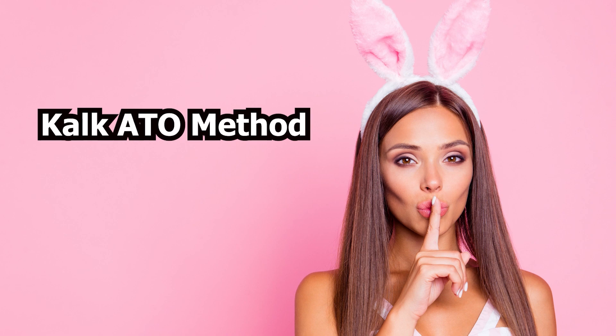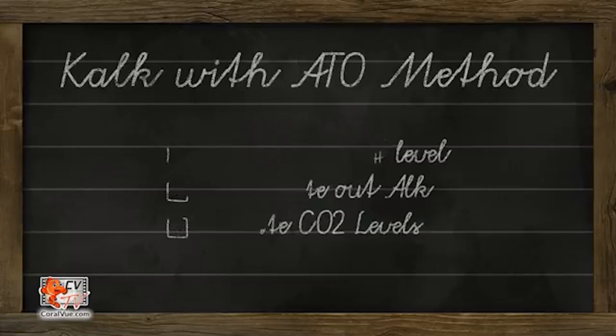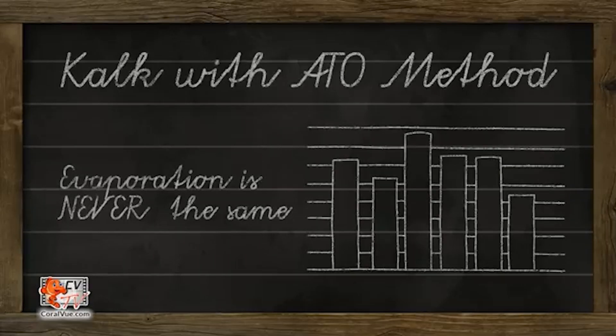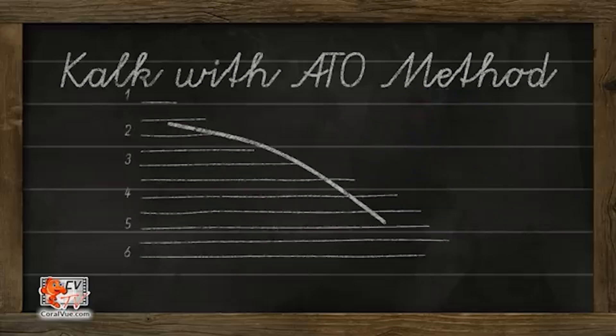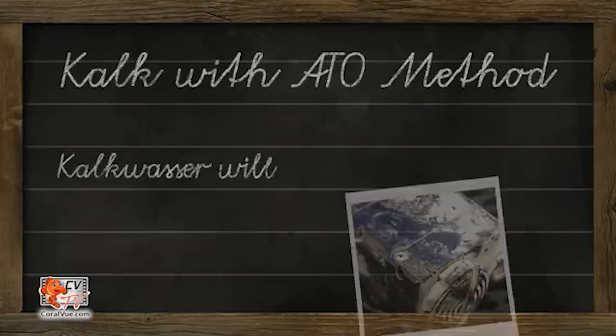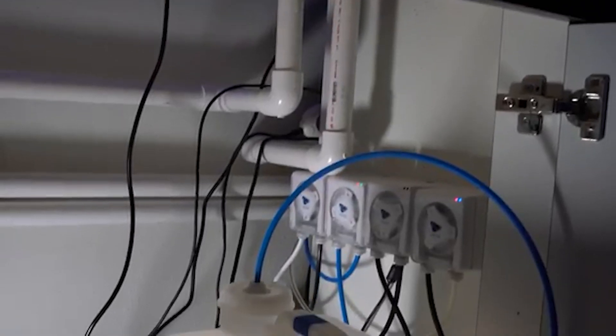Regarding the ATO method: with my dosing pump I use a fully saturated Kalkwasser solution. If I need to increase the alkalinity dosing, I can easily adjust it by tweaking the pump settings using an ATO reservoir of Kalk. However, making precise adjustments makes it much more difficult. The only practical way I can see this working is to start with a half or less saturated solution and slowly add more Kalk to boost levels. But honestly, this approach sounds like a headache. Unless you're using another method to maintain alkalinity like a calcium reactor and only relying on a fixed amount of Kalk, I'd recommend sticking with a dedicated dosing pump for more precision and safety.